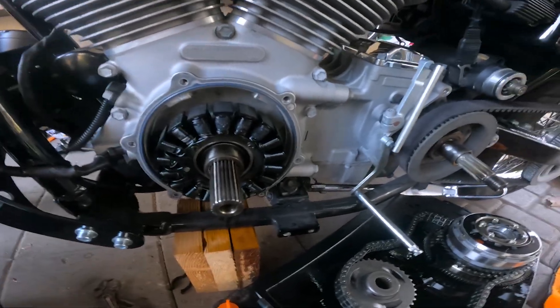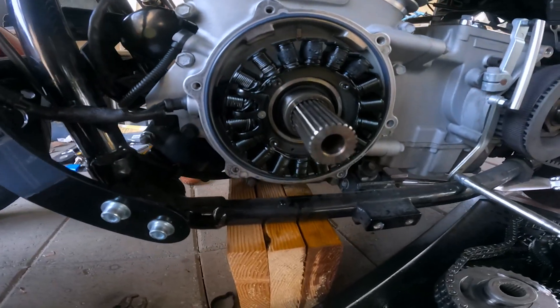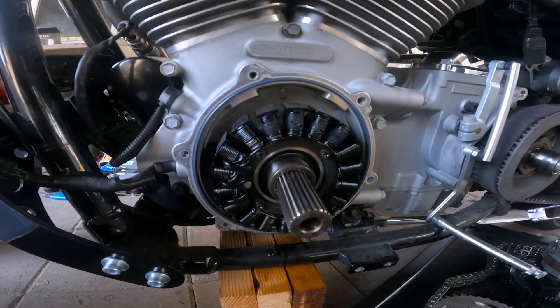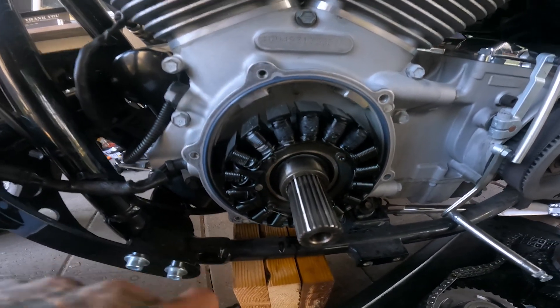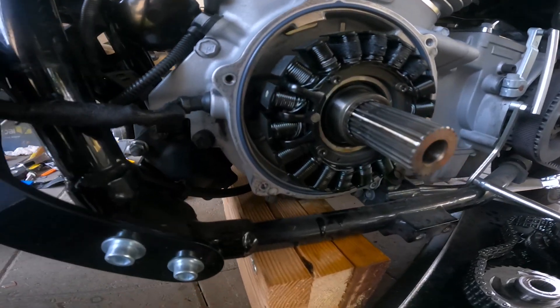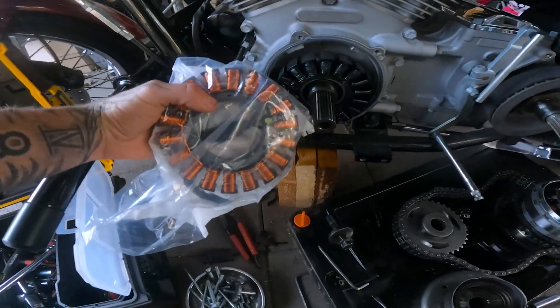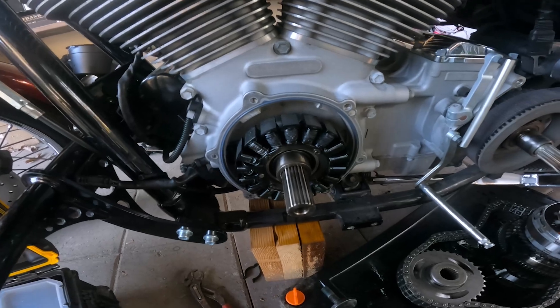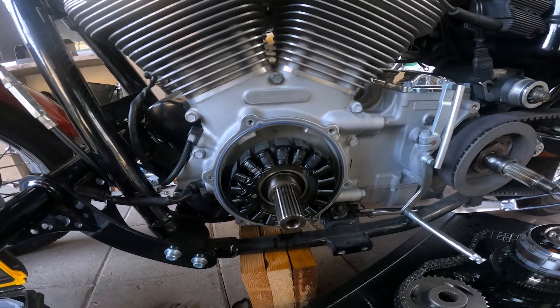I finally got the stator cover off — this guy right here, held in by magnets. I just need to get out these little T27s and I'm good to go. But look at how messed up that one is — look at the difference. That's probably been in here since the bike left the lot. So hopefully this fixes the issue.